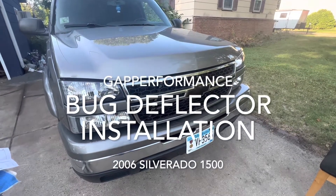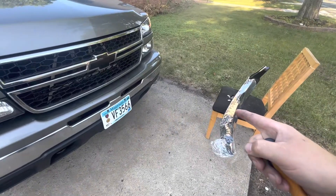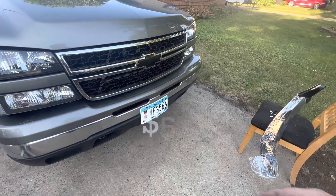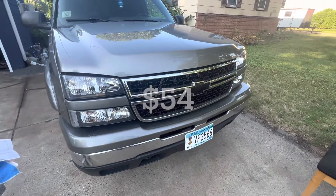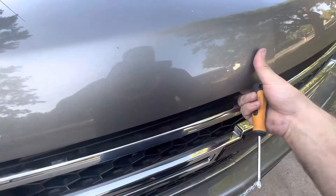Alright guys, we're here with the 06 Silverado. I'm going to show you real quick how to put this bug guard on — right there, 35 bucks I think on Amazon, I'll link it in the description. AVS — I've bought their stuff before and it's pretty good. Pop the hood open.